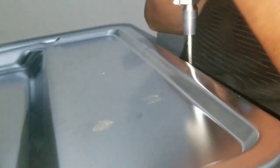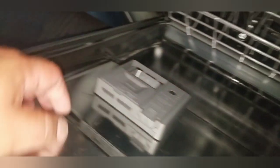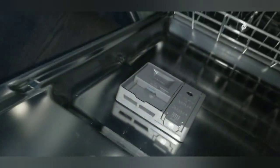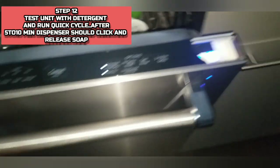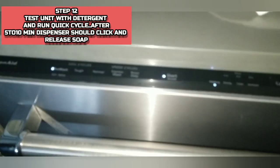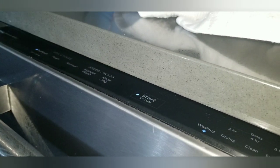Not only are the screws different lengths, but they also have different threading so they grab different materials. Now work your way around the door carefully. Shut that dispenser, start a cycle, and wait a couple minutes until it pops open on its own. After about three or four minutes, you'll hear a click. Once you hear the click, open the door and see if it opened on its own. And that's all you've got to do for this.